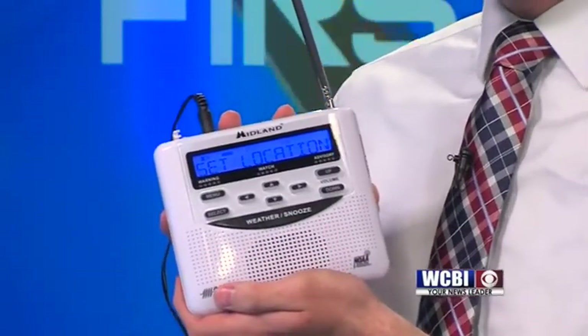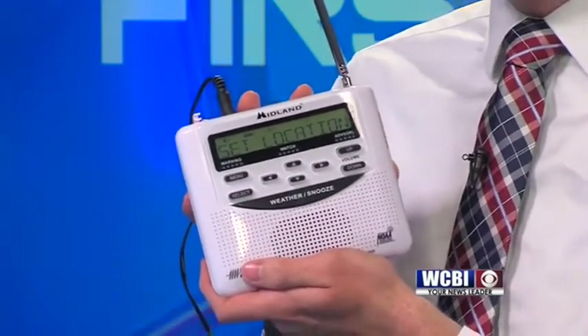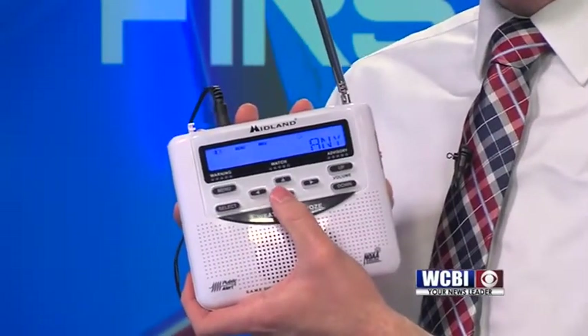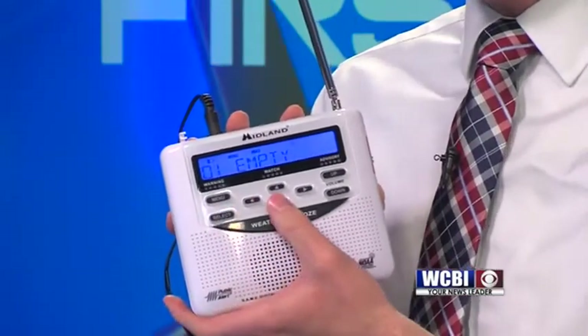That's going to take you to your location — this is where you choose your county. What county do you want to receive the alerts for? What county is the alarm going to sound for? When you press select, it's going to default to 'any,' but you want to push the arrow button down to 'single.' That's what we want to be on, so use the arrow key to go down to single and press select.